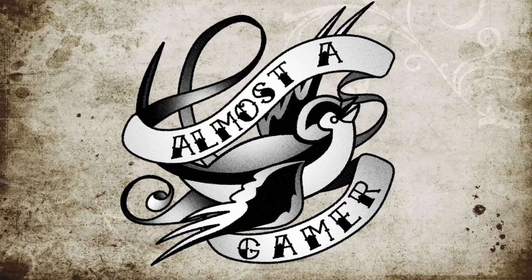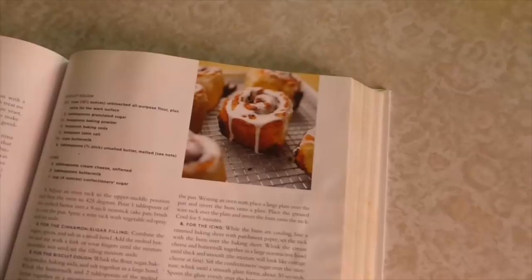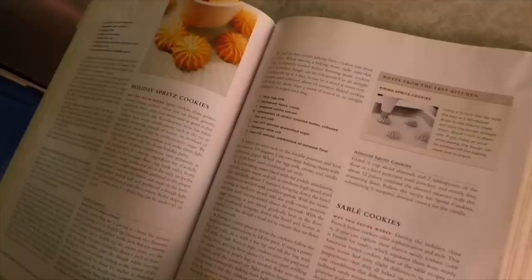Almost a Gamer. I put together a list that may help you determine whether you are almost a gamer or a casual gamer. Number one: you are more excited to bring a snack to game night than you are to bring an actual game. Game night is coming up, so we're going to make sticky buns — a little too sticky — some cookies, and a lemon cake. Number two: you are not great at shuffling cards, you don't like to shuffle cards, and when other people see you shuffling their cards, they may ask you to stop.